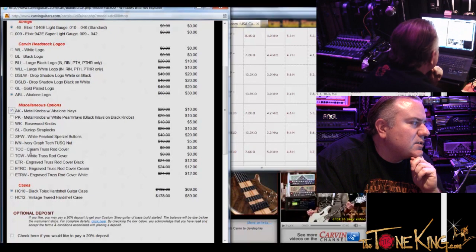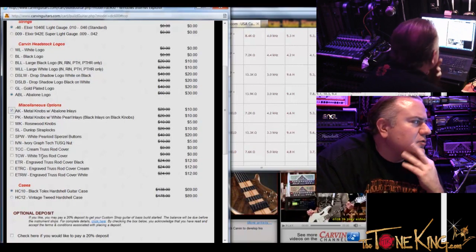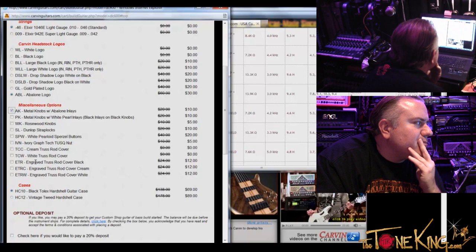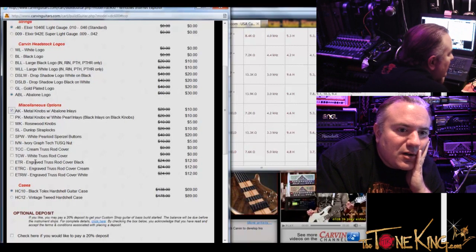So yeah, we're good there. Cream truss rod cover. There is no truss rod cover on mine because there's a string-through. Well, the truss rod cover is going to be at the headstock. Oh right, right. Maybe we should do that — so it has that little bit of match from the pickups. What do you think? Yeah, that would look nice. You could also engrave it — put Tone King on it. Oh, we'll definitely have to do that.